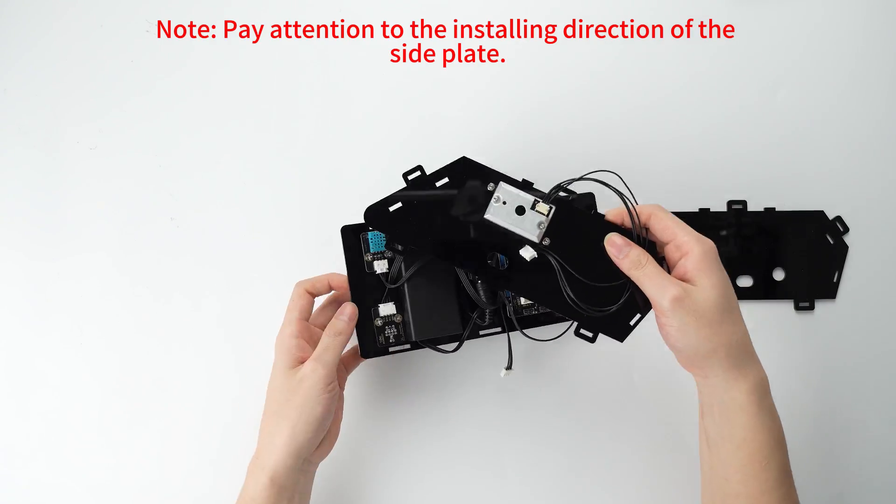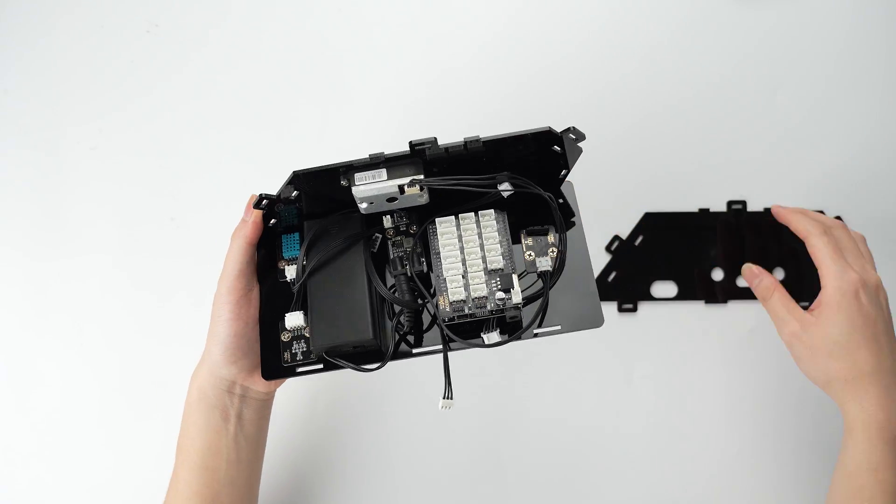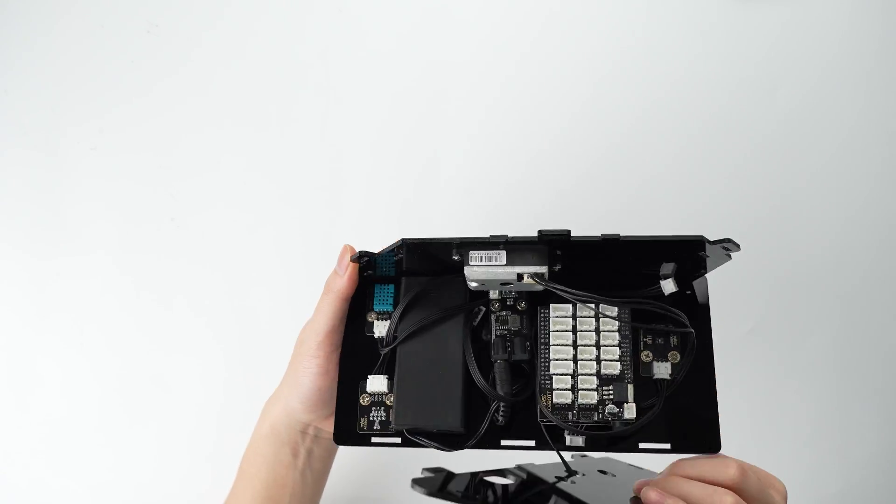Pay attention to the installing direction of the side plate.